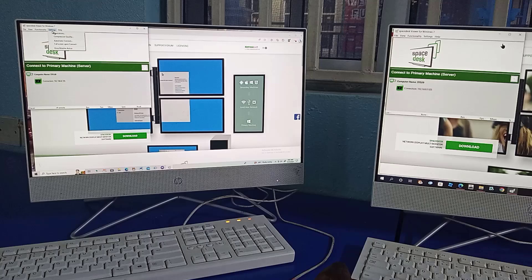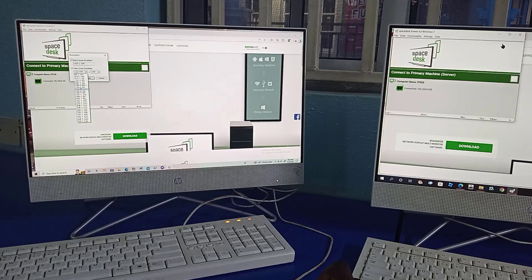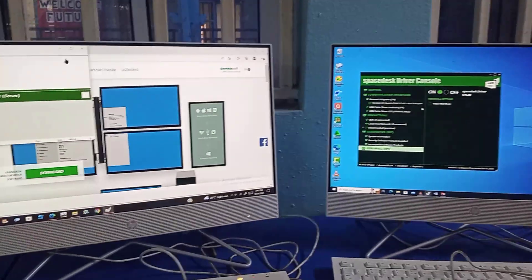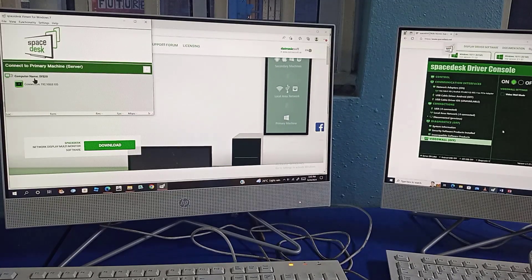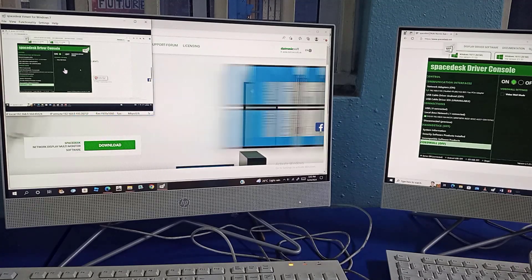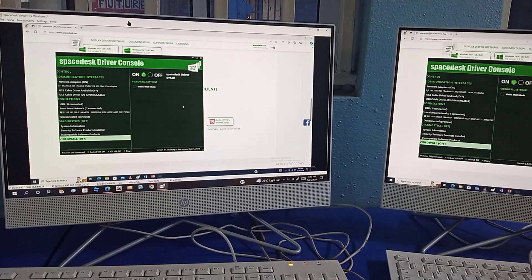Let's also move to the second client PC and change the resolution there as well — changing it to this one and applying. So we're back to the second PC. Once we click on it for it to be connected, this is what happens — it comes this way. Once we maximize the display, we still have some black areas here, but this is now showing exactly what is on the other PC.